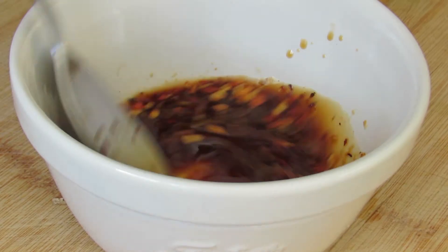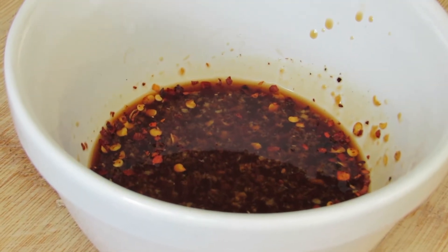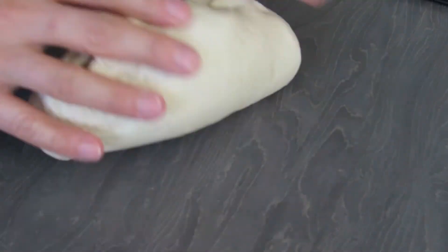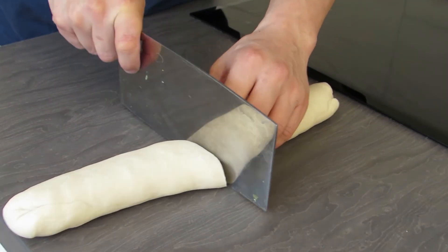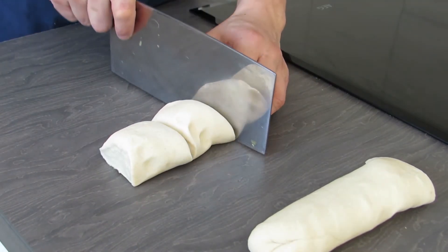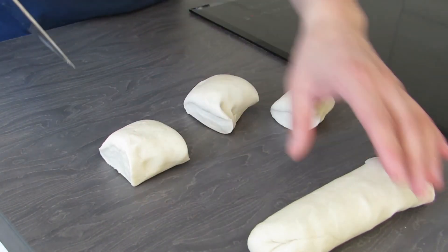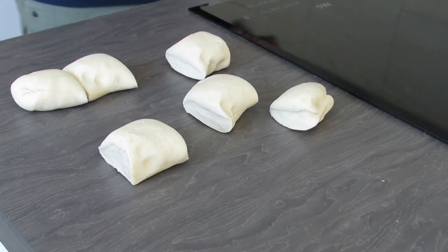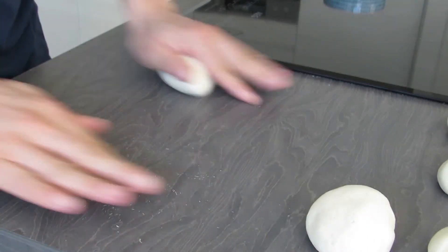We decided to add some chili flakes to spice it up a little bit — this is optional. It's been about half an hour since we let the dough rise. Take it out and double check that it has a stretchy consistency. If it does, roll it out into a sausage-like shape, cut it in half, then cut each half into three equal segments and roll them out into equal-sized balls.